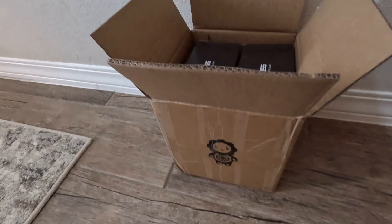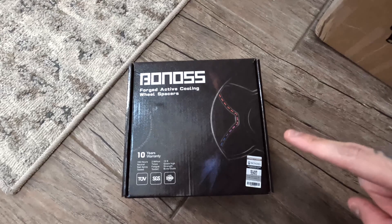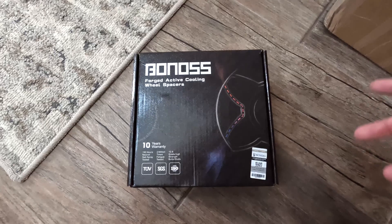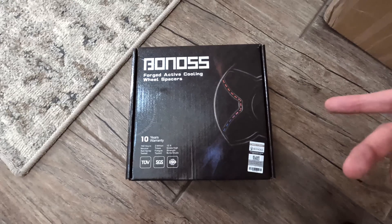Let me go ahead and show y'all what we picked up. Got a dope little design on the box. I don't know exactly how you pronounce this brand, but I'm going to go ahead and say it's called Bonos. We went ahead and picked up the 15mm spacers. I was looking on forums and other places — it was between these or the 20mm. On the 20mm, you might need to cut the studs to avoid any noises, and I didn't want to deal with that. I just wanted plug and play.